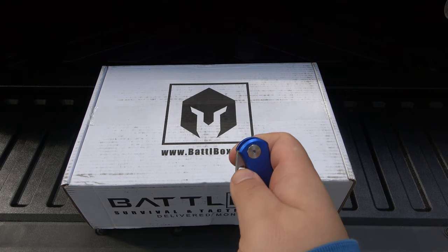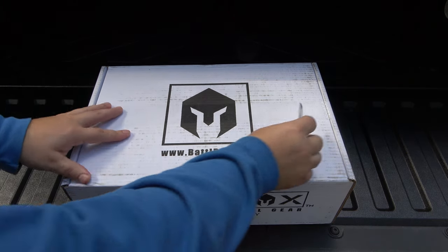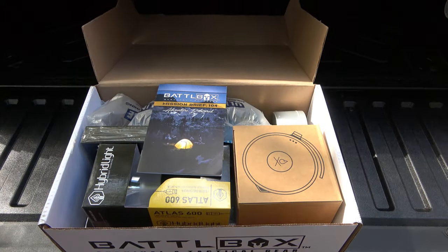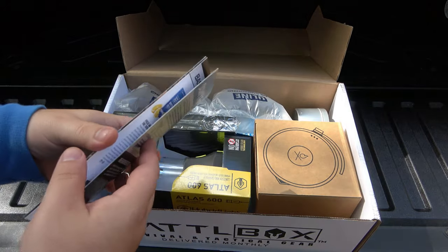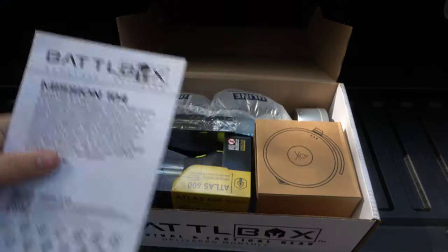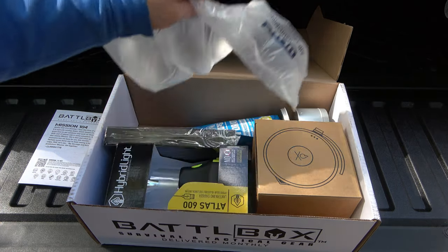Little EDC — I'm gonna do a separate video on this. This is the Ace Nibbler, not really a fan, and we'll talk about that in a future video. But for now, keep using it to cut a little tape off the box. Hopefully these squirrels don't throw too many acorns at me — they tend to do that this time of year. Anyway, here we go. Mission Brief 104. Do a quick flip so you guys can read that, and we'll keep that handy so I can reference it.